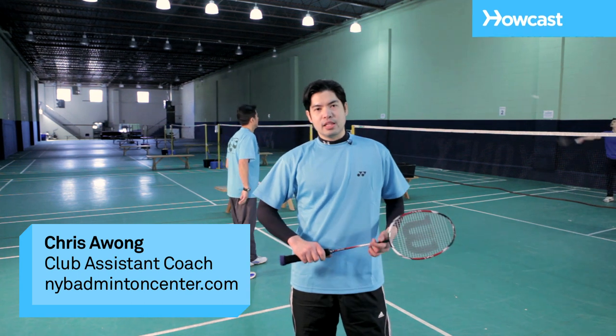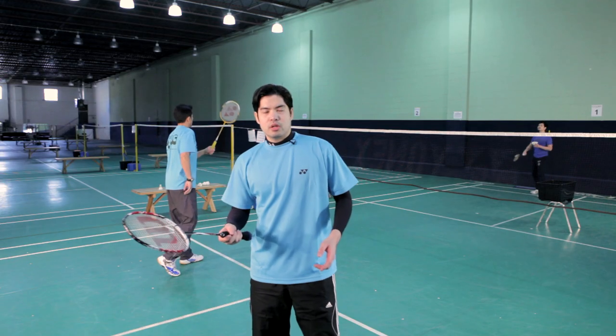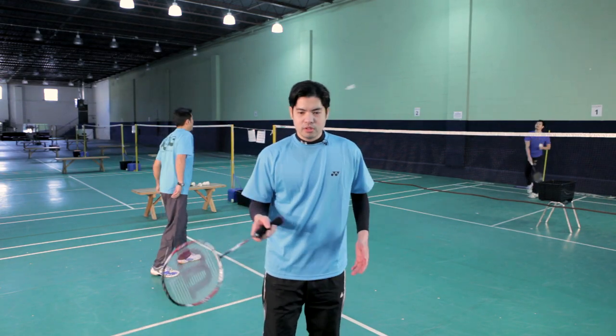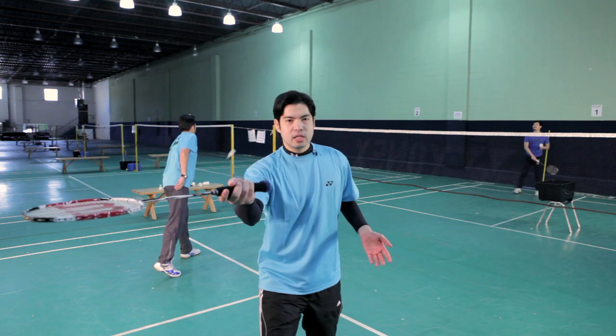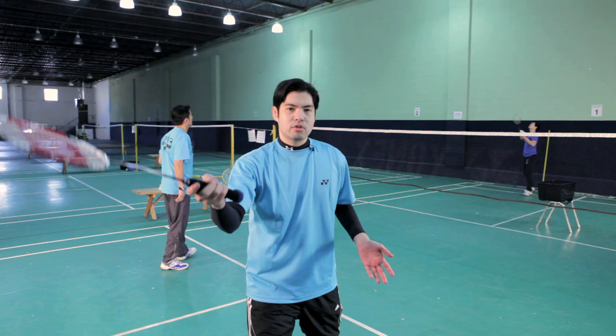Now we're going to say a couple words about the net lift. It kind of goes hand-in-hand with your net drop and your net push. As the term suggests, you want to approach the net similar to how you would when you're dropping at the net. But instead of just dropping at the net, you're actually going to lift over your opponent's head.